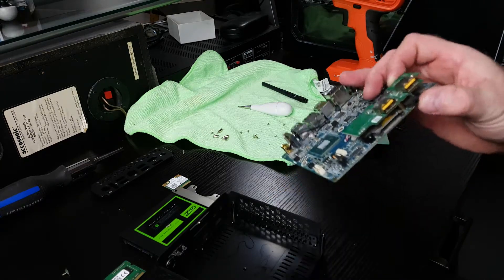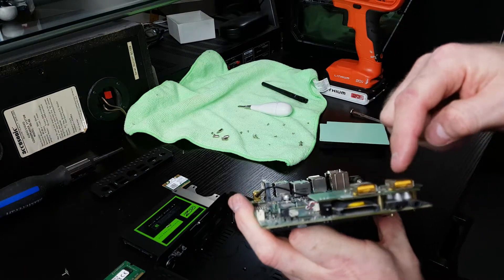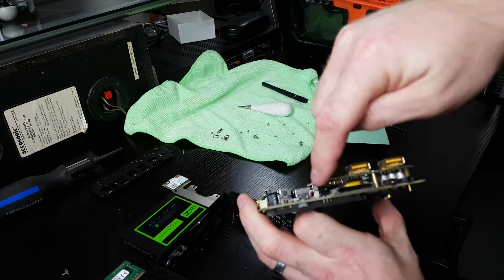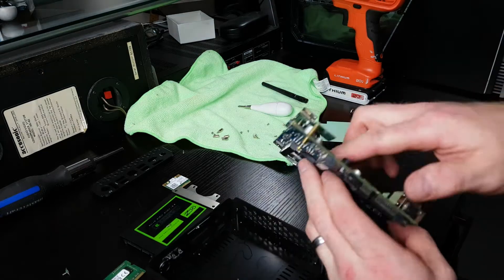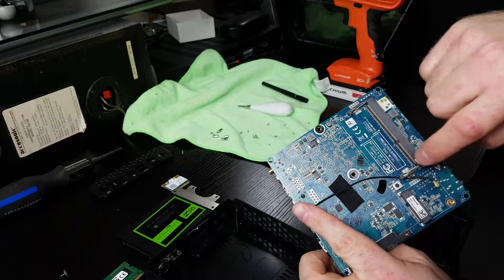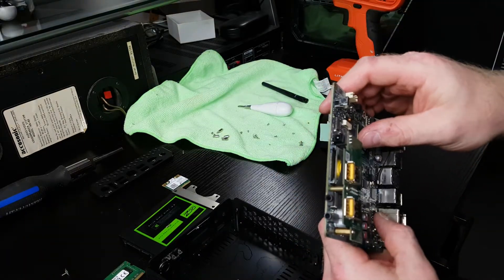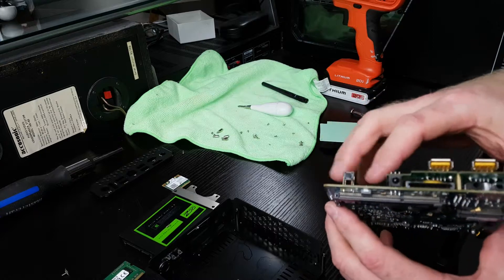Between there and there, there's just a little riser that gives you access to two more USB ports. Underneath the SD card slot there's an IR blaster. I don't see any issues with like a point of burntness or burn-in on the board. Whatever he did, I think it was just maybe going as it was.